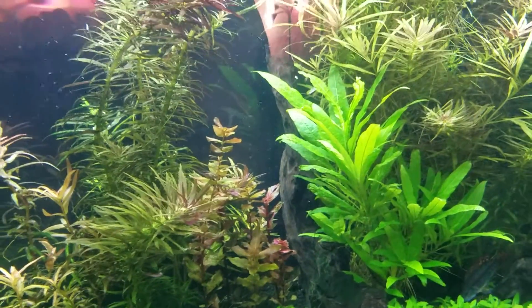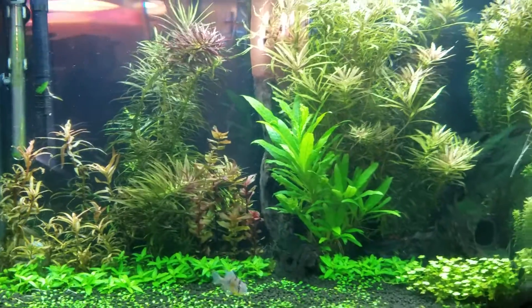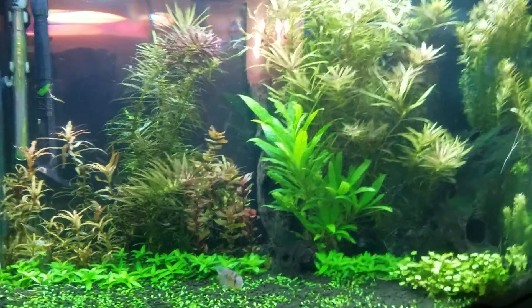I also had too much light in the beginning. So watch how much light you put on your tank and watch your ferts that you're putting in.